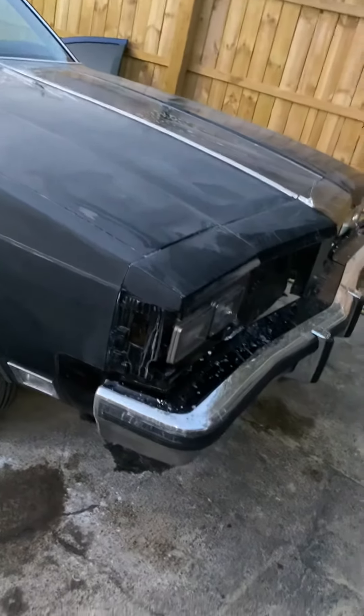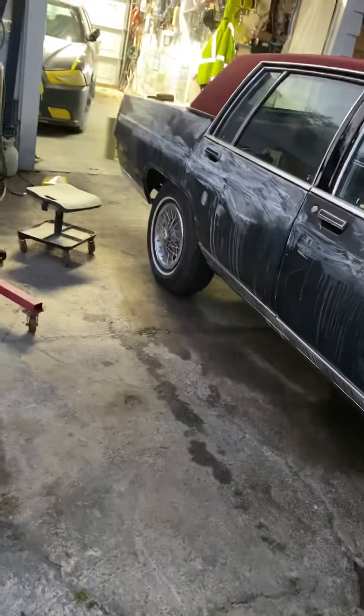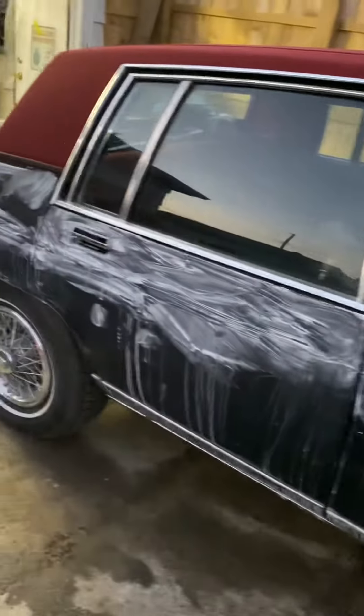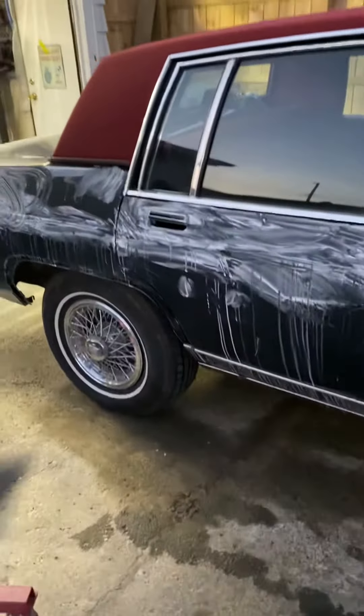What's up YouTube, Facebook — y'all know who it is. Got that '98 getting the wet sander down. It's a little bit tricky — you gotta stay away from this top. This is a canvas top, real nice. Don't want to get none of that clear coat in that.